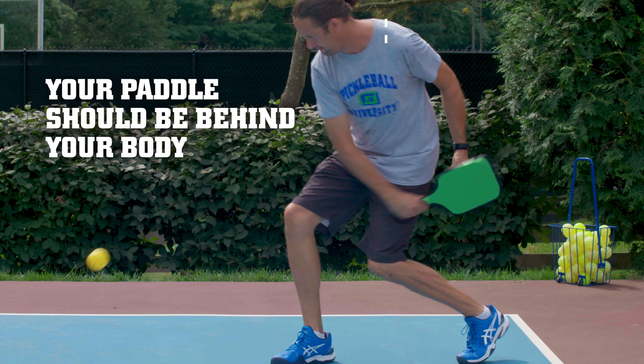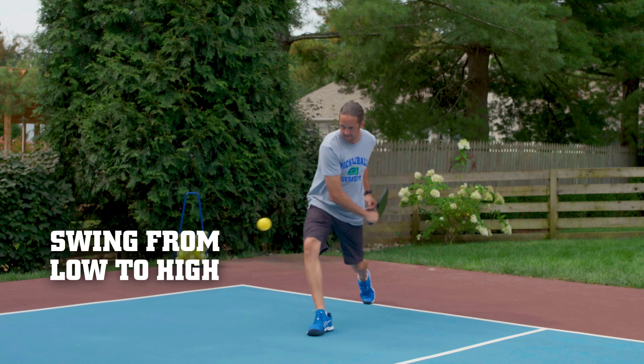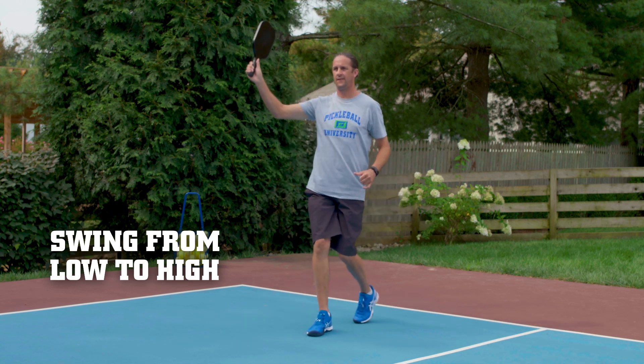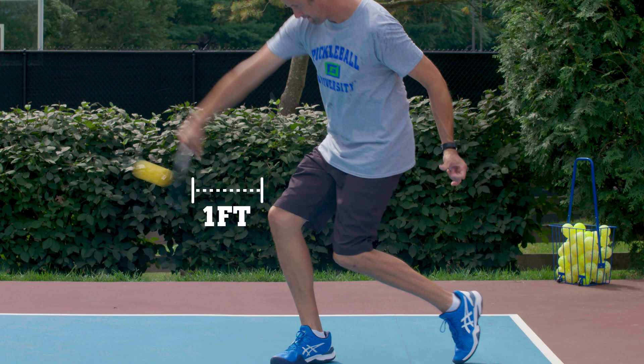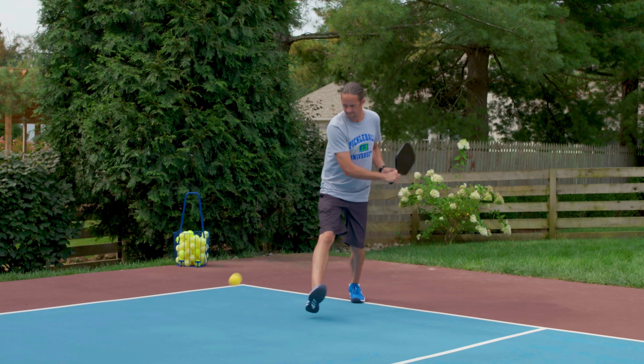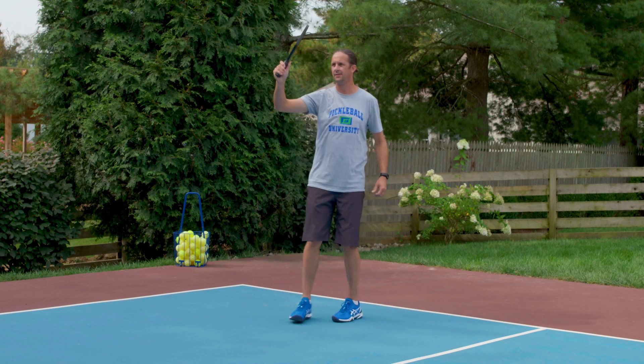At this point, your paddle should be resting behind your body and you should be all set to swing. You'll want to keep your eyes on the ball and swing from low to high. Make contact with the ball a little bit in front of you, maybe a foot or so. Now the last part is the follow through, raising your arm up and not out to the side as you finish your step.